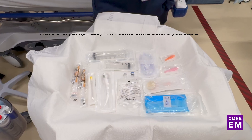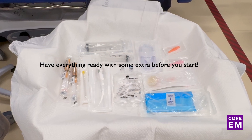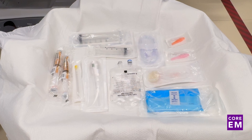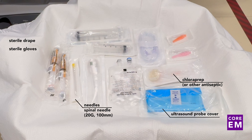Here we have some of the different materials you'll need for this nerve block. First, you'll need your different sterile materials. This is a procedure that should be done with standard sterile precautions. You should have sterile drape and chloroprep to cleanse the area, as well as a sterile ultrasound probe cover and sterile gloves. Beyond that, you'll need your needles for accessing the space — either a spinal needle, a 20H 100mm spinal needle that most emergency departments have, or some emergency departments have specific echogenic needles for nerve blocks.